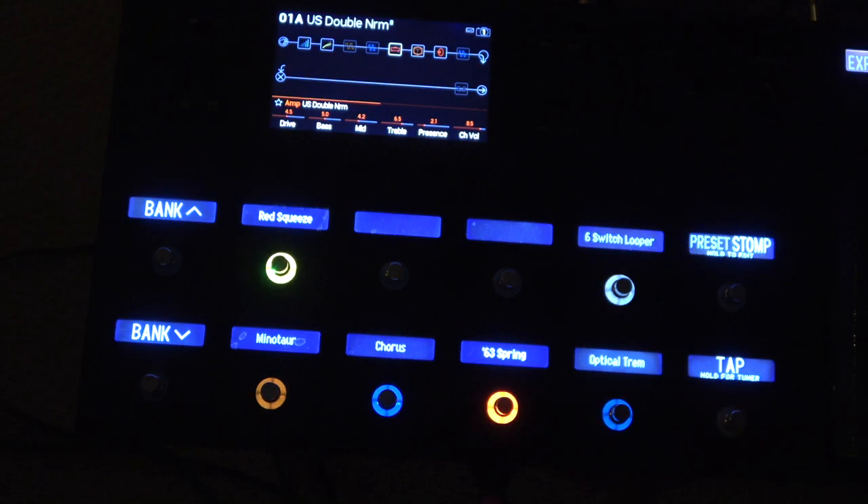The second mode of operation is what I call preset mode — each preset can be programmed with one or more functions that you can activate and turn on and off with the foot switches. For example, our US Double Norm 01A preset has several different effects that can be activated via the foot switches, including a chorus, the Red Squeeze, and the Minotaur. The Red Squeeze is currently activated, so when playing you'll hear that effect. To turn it off, simply click the foot switch.